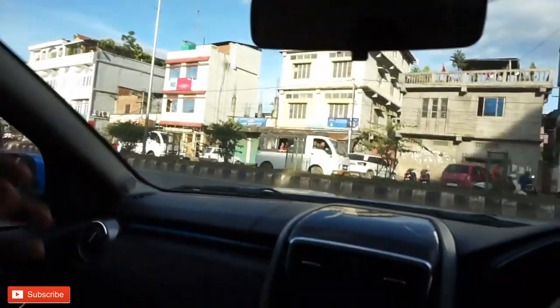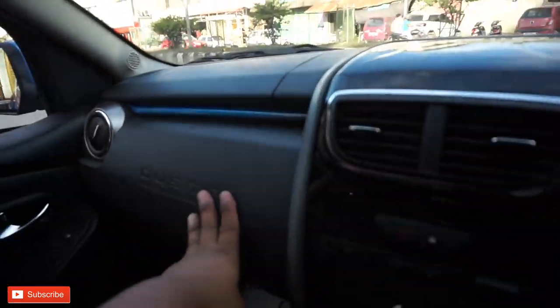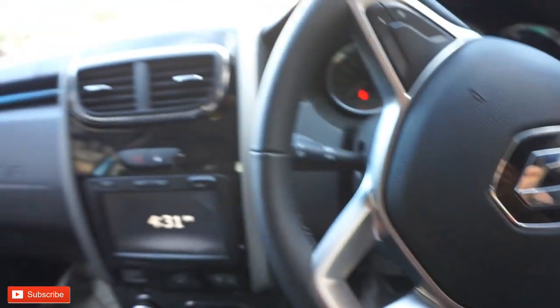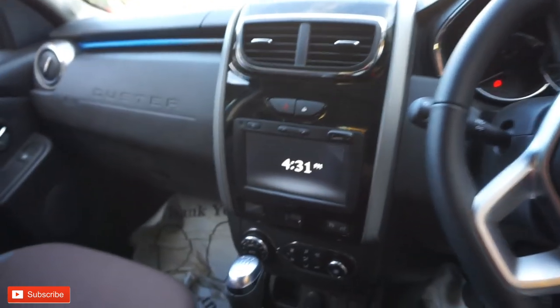This is the vanity mirror. The driver seat. This is the passenger seat.